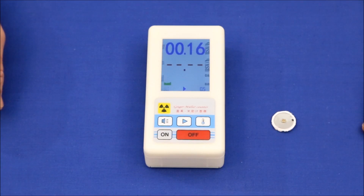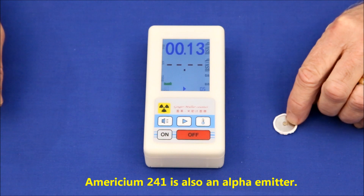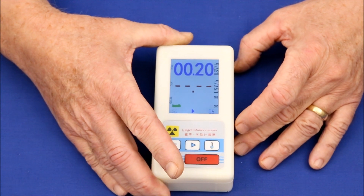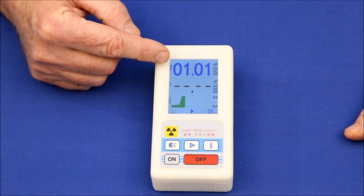For our third test, we have an americium-241 source from a common smoke detector. The americium is actually the copper-looking material in the very center. It appears to register slightly higher than the first two samples.